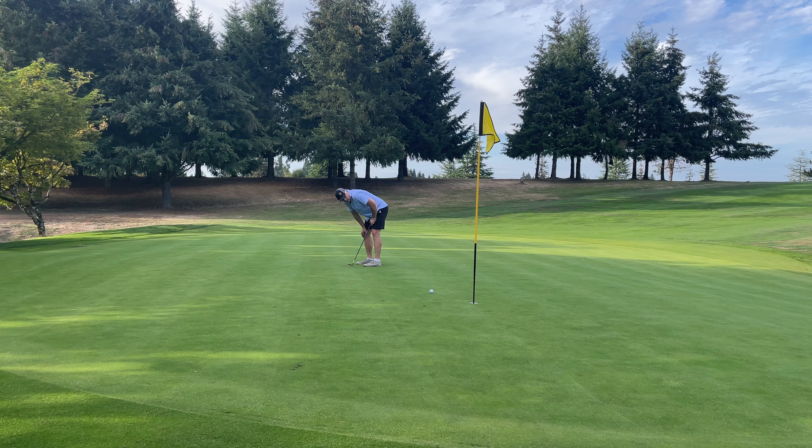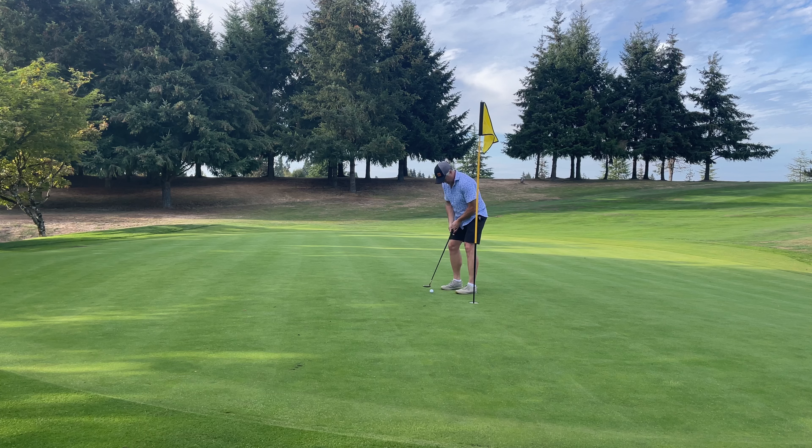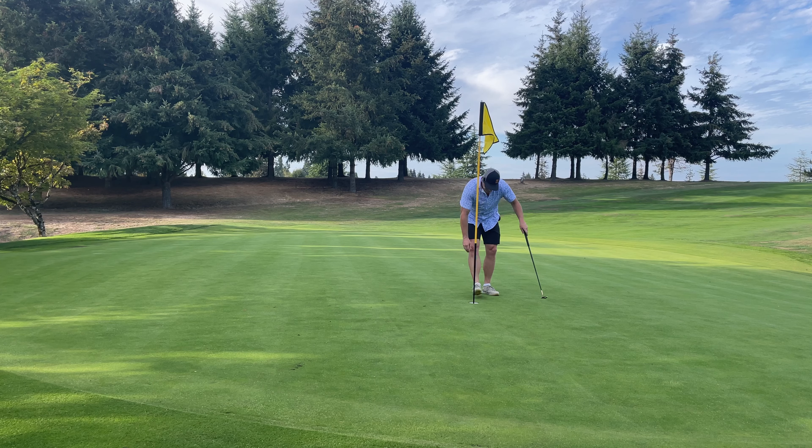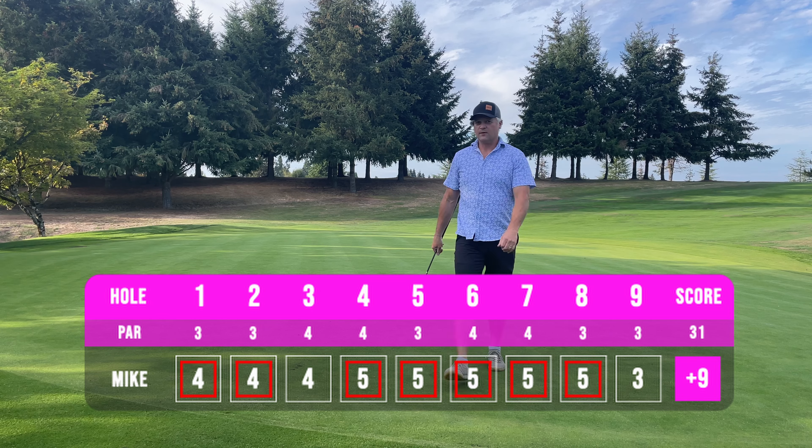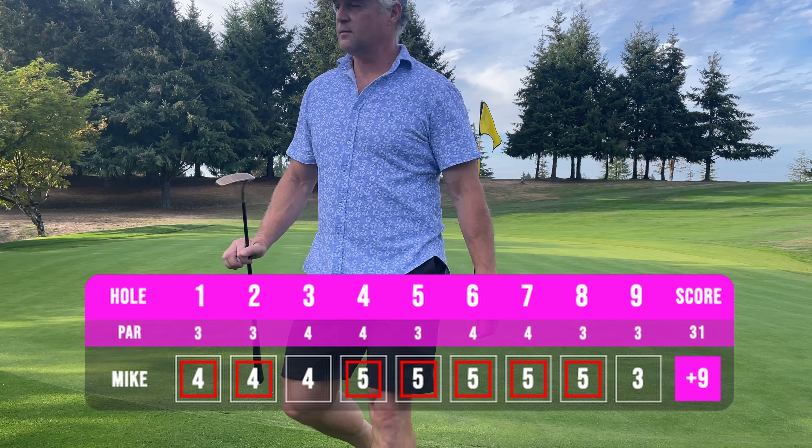What a wuss. Definitely not Dallas material — a lot of loggers out here, they wouldn't have left that short. That was the 19th course I've played out of 34 total.